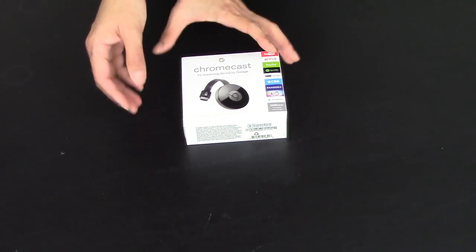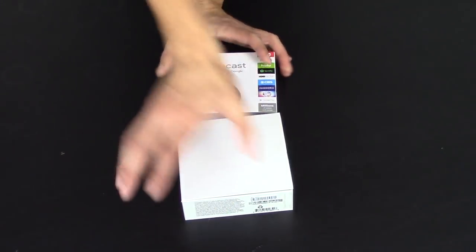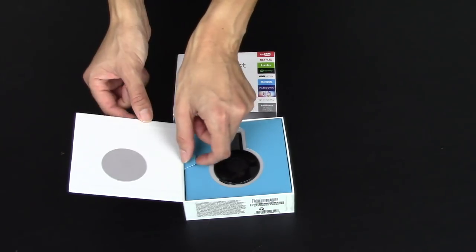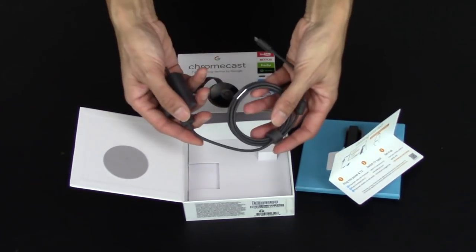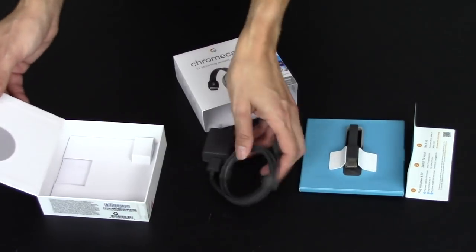Here is the Chromecast box. We're going to slide out the other box — here's the opening. So here's the Chromecast right here. You pull it up and you've got a little getting started guide and a power cable as well. And that's about it for what's in the box, so we've done the unboxing.